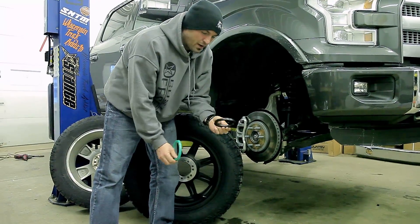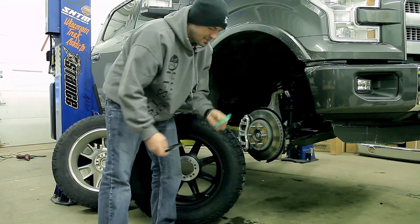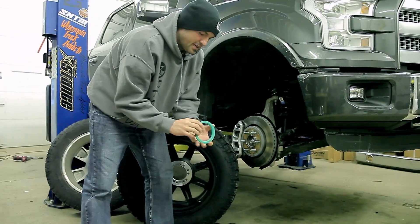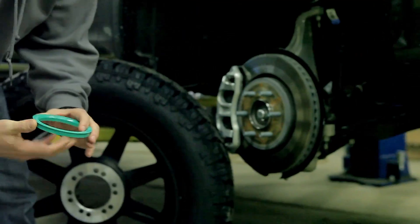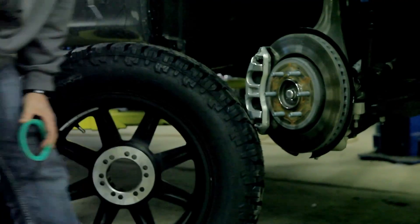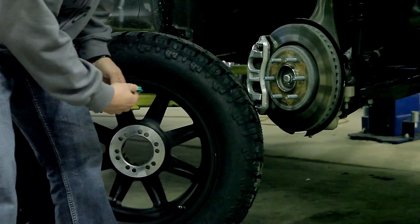The two rings that come with it — one is more for the Chevy, so it has the Chevy hub size, and then this one is more for the Ford. So for this F-150 Platinum, it takes the green ring. They all have the sizes on them: one size is the size of the hub, the other size is the size of the hub bore in the wheel. So this one is our match.